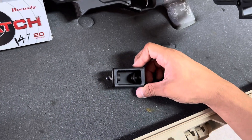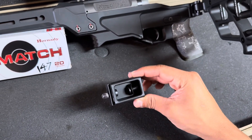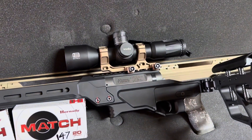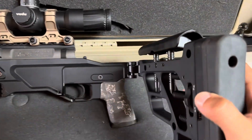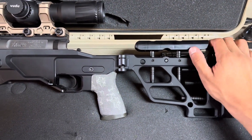A big issue some people run into with getting the folder is the length of pull is good, but with the folder it's not. In this case, this is too long for me with the scope setup I have. So this just came in the mail — they are in stock as of September 13th, 14th.